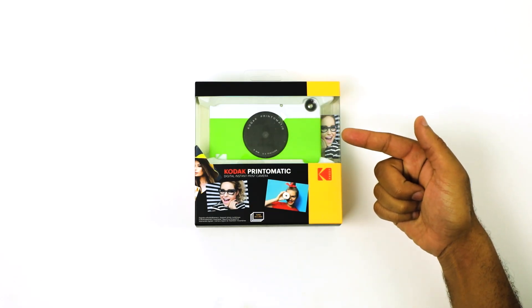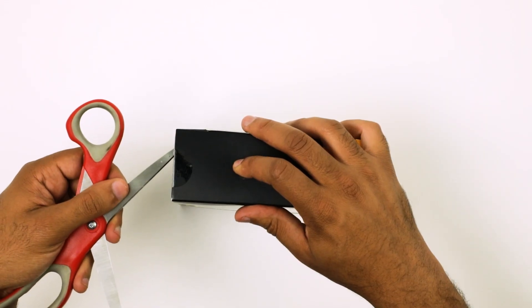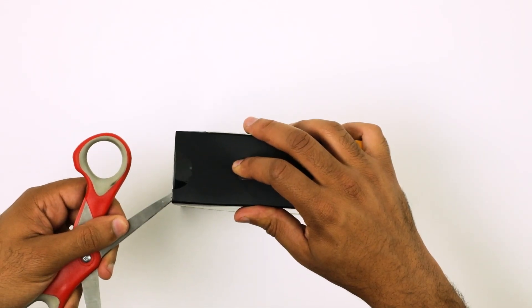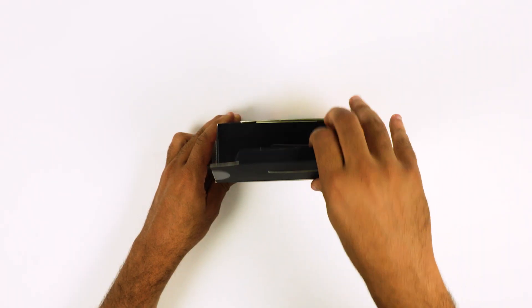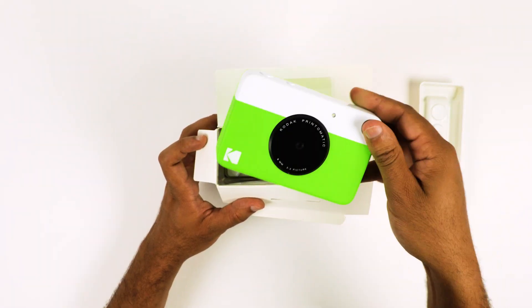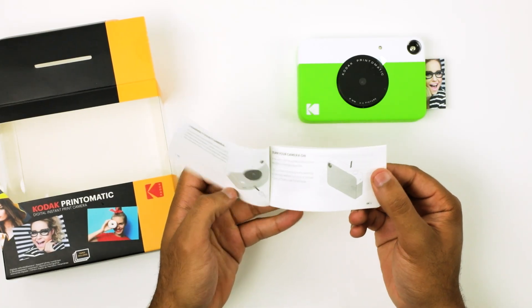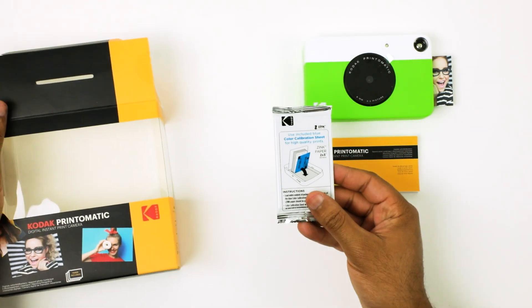Let's get started on how to use your Kodak Print-O-Matic. First, remove the tape from the top corners of the box with a pair of scissors. Use caution while cutting. Easily lift up the top box flap and remove the contents from the packaging. Along with your new Print-O-Matic camera, you will find a user guide and a 5 starter pack of paper.